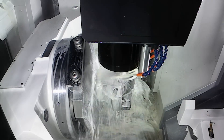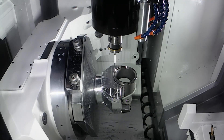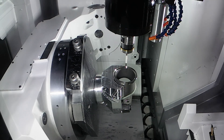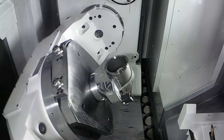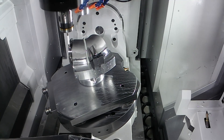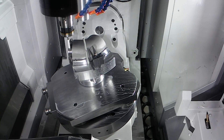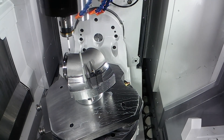I understand they've got in-process measurement on this machine as well? Yes, they've got dual probing as part of the specification. They probe the part to check the datum and align it with the spindle, and then they also run a measurement cycle so they know the part is correct and can identify which part has been machined on the machine at that precise time.